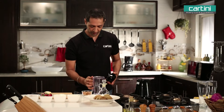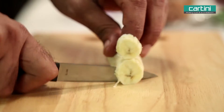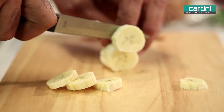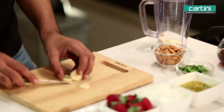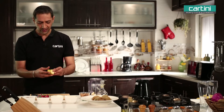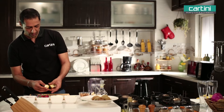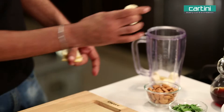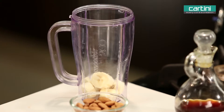Just a regular blender jug. Let's start by chopping the banana up. Banana goes in. Feel free to use whatever kind of different quantities based on what fruit you like more. But banana, in this case, will give our smoothie quite a lot of additional volume and body.